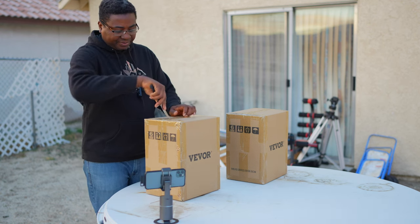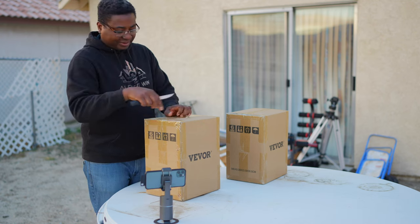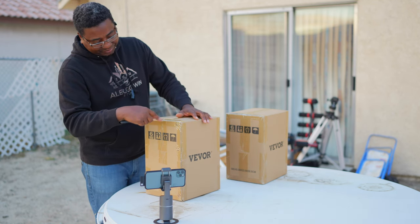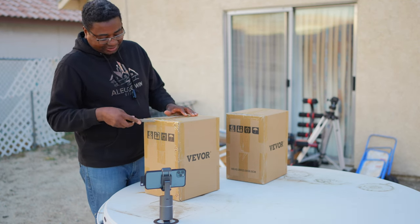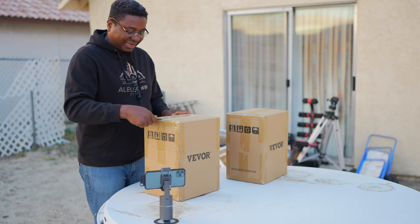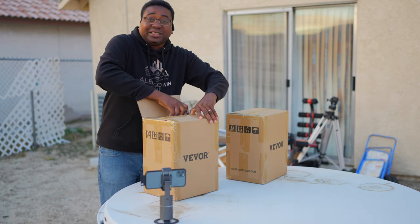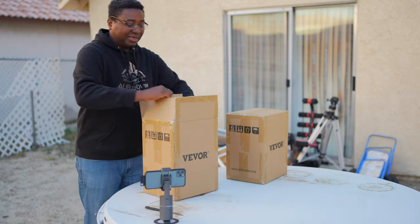I'm going to unbox for the first time the cold sparklers — the cold sparkler machine. Just for that effect, they use it. I first noticed it in WrestleMania, wrestling, and then weddings, and then music events, awards, performances, and now 360 photo booths use it.